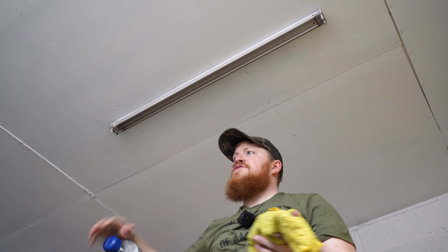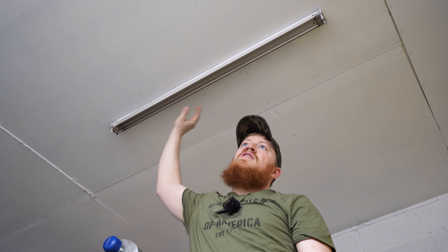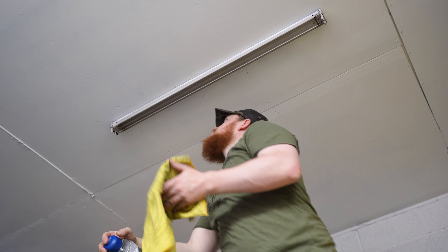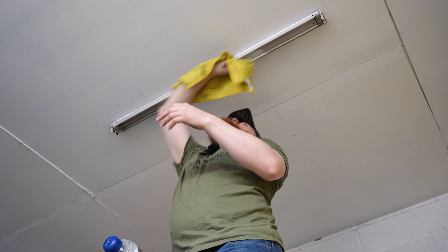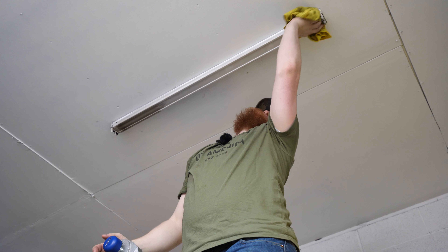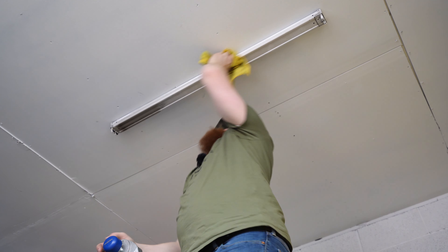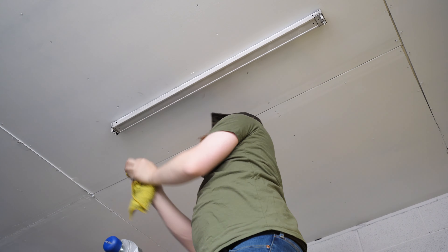The other step to this whole process is to actually clean the fixtures. The fixtures take up quite a bit of the light emitting from the tube - if they're dirty and just absorbing the light rather than bouncing it off, that'll affect the brightness in the whole shop. These are quite dirty. Make sure you have the power turned off because you don't want to be soaking these things while there's still 120 volts up in here. Be smart, don't die.